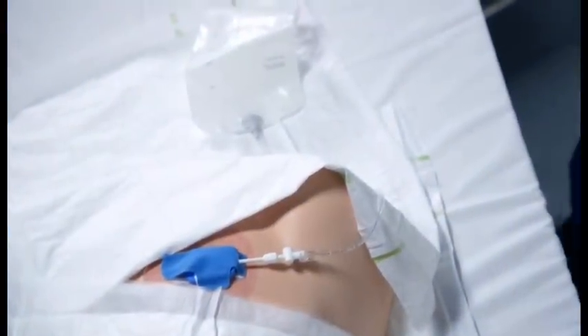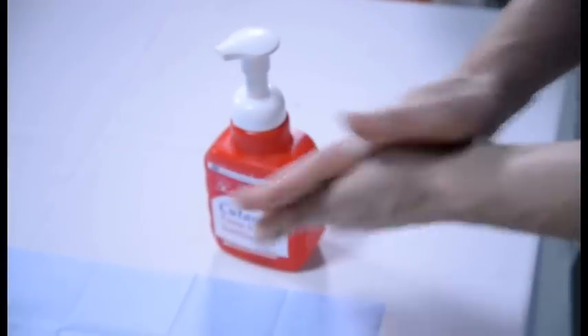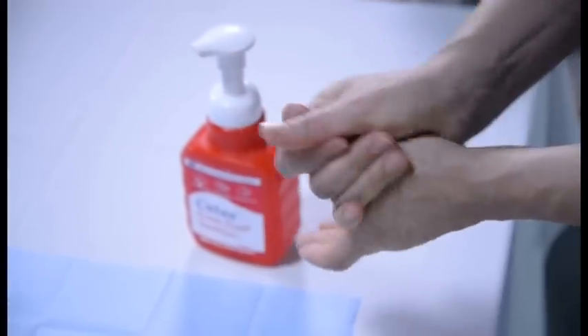Dispose of the waste and clean hands according to ANTT guidelines. Clean your trolley and your hands.